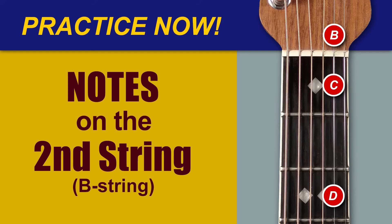F, E, C, G, B, D, A, B, G, F, C, A, E, D, C, F, A, D, G, B, E.